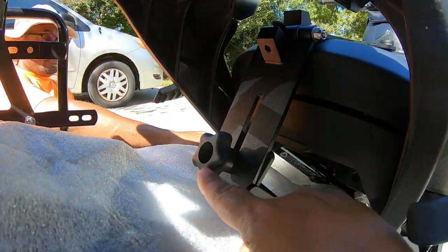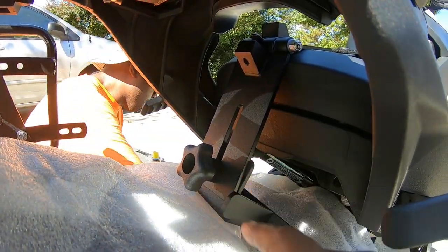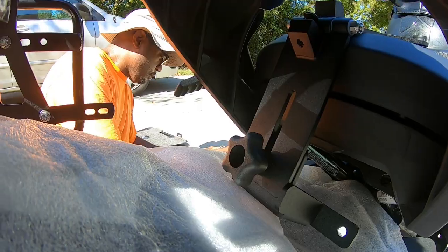This right here is for adjustment for going up and down for the backrest. There's also a feature that I'll show you later that can give you your tilt comfort.